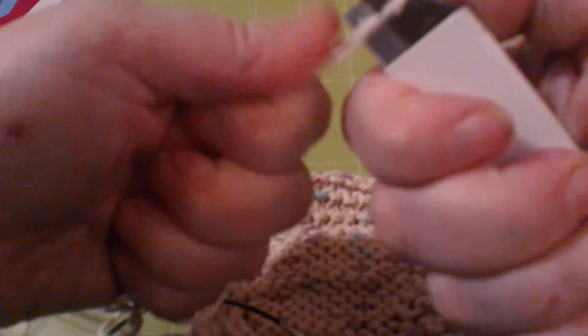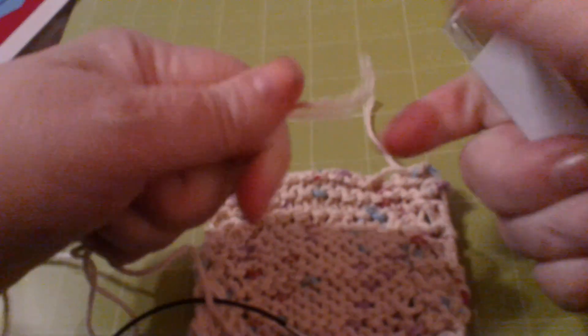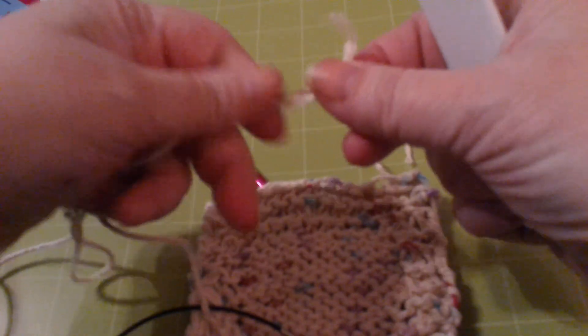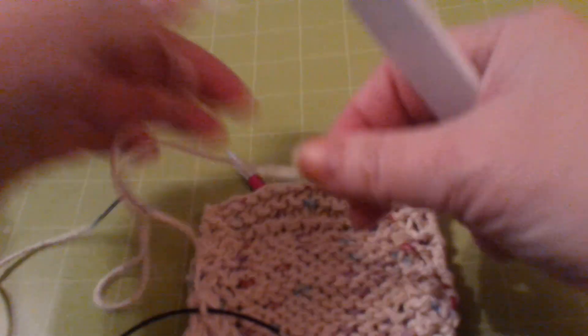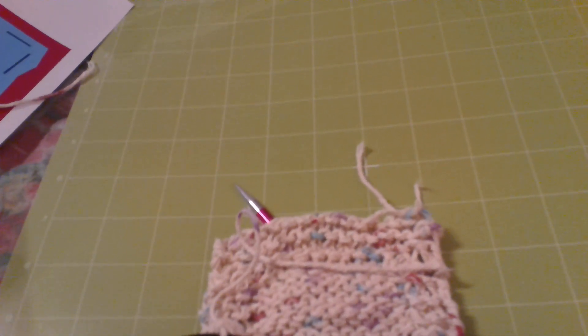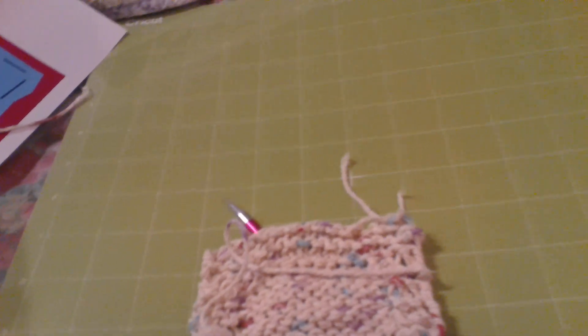You guys ever have one of those days where nothing seems to go the way you want it to? That's my day today. Woke up with a headache, my dog is being stupid, and now I can't even cut a thread.